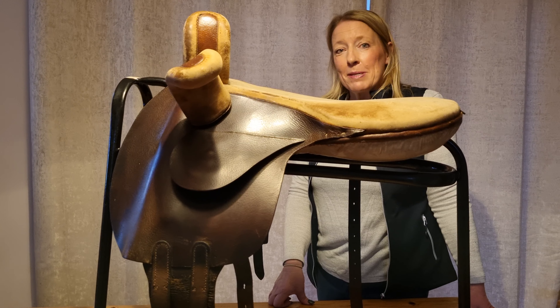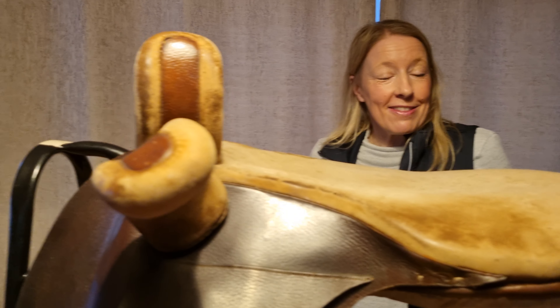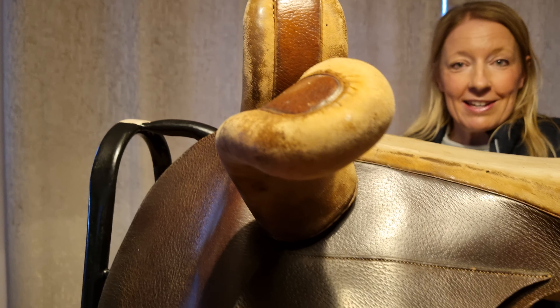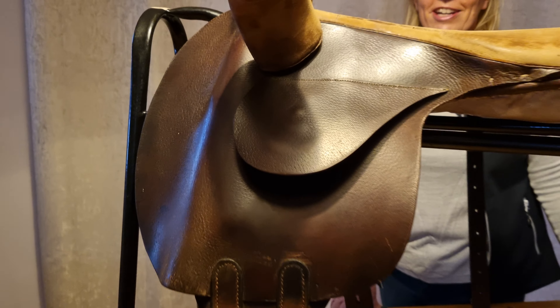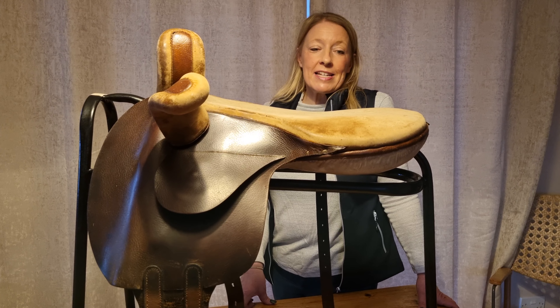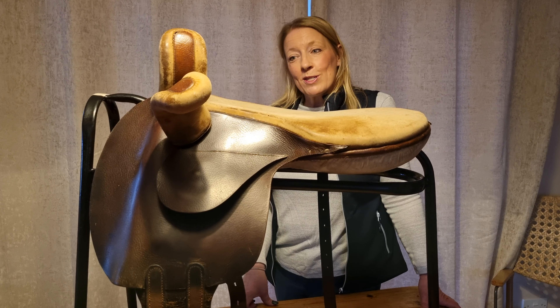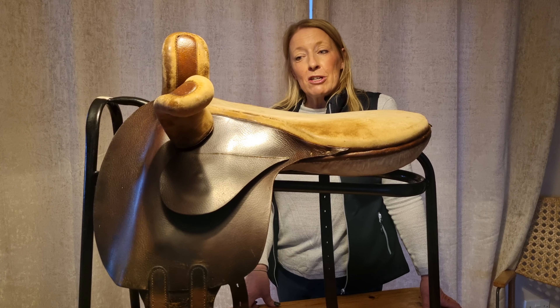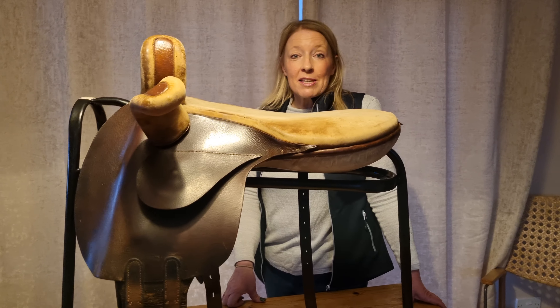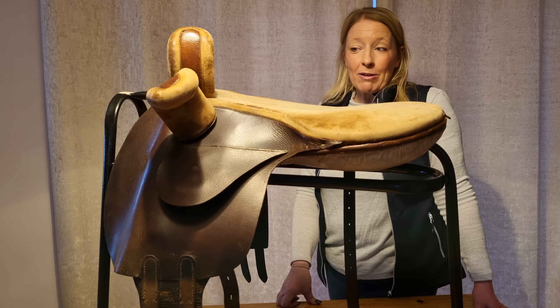It was deemed that the fairer sex shouldn't be allowed to compete against men — perhaps they gave the men too much of a run for their money, because I gather some of these ladies were absolutely fearless and very good across country. After 1929, ladies had to find their own races, and there weren't so many of them around, and over time it rather died out.